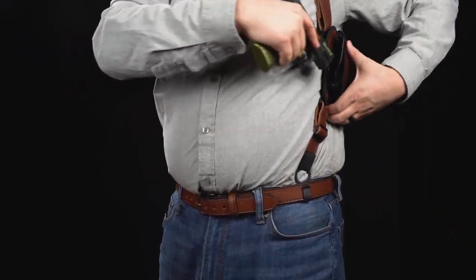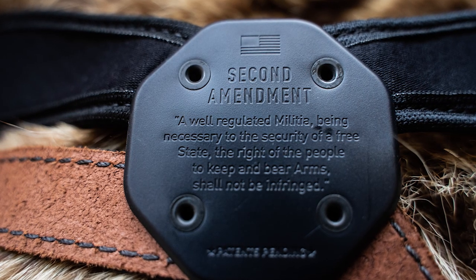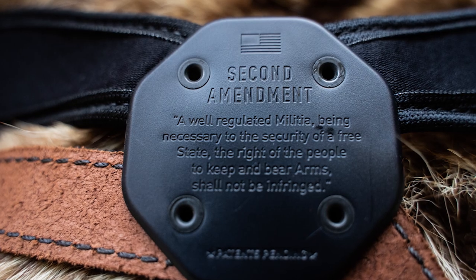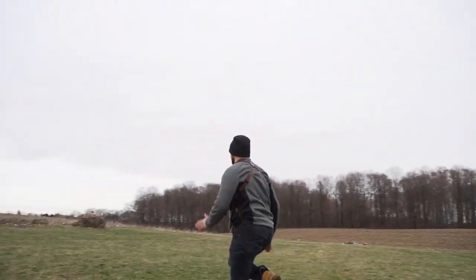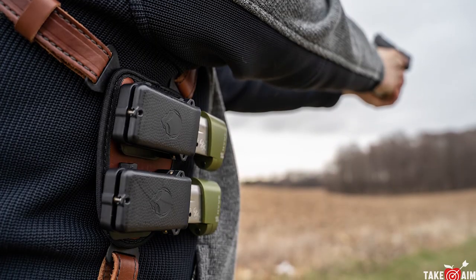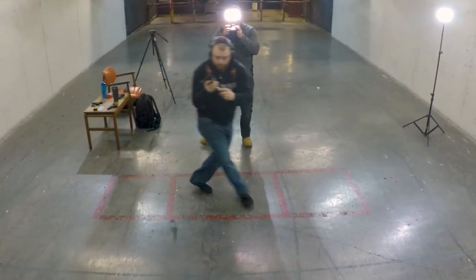In this day and age it's getting harder to find American-made gear, but that's not the case with Alien Gear — all their products are 100% made in the USA. If you don't want to take my word for it, Alien Gear offers a 30-day test drive, so if you don't like it you can send it back. This also comes with a lifetime warranty, so if anything on this system breaks, they're going to fix it.